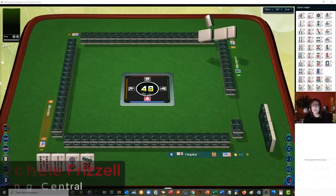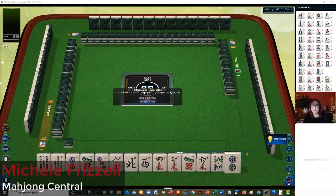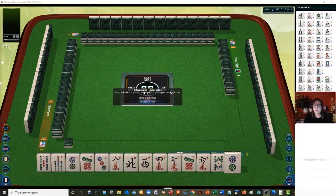We just launched into a table at MahjongTime. In this strategy theory session we're going to be playing American Mahjong using National Mahjong League rules. If you're new to this game, there's a link in the video description to a lesson playlist so you can learn the fundamentals. Also, if you'd like to play at MahjongTime, look for my email in the video description and I can send you information on their VIP trial.